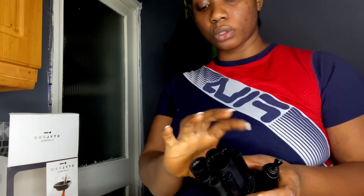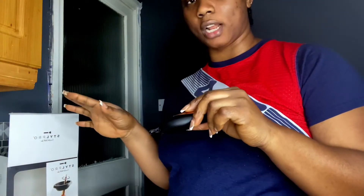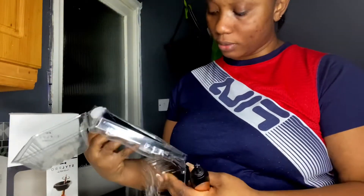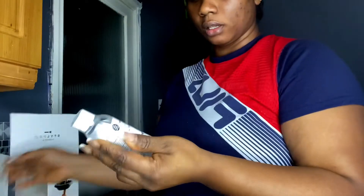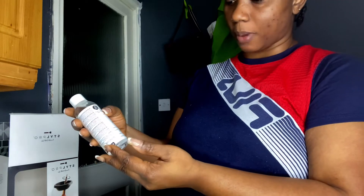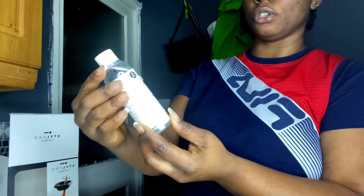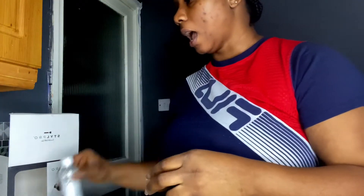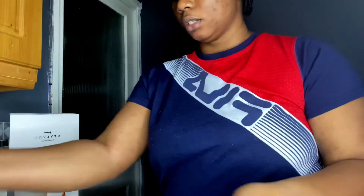I believe your brush is gonna go into these holes or holders, then you insert this at the bottom and start cleaning with your cleanser. It came with this cleanser which is vegan. It says makeup brush cleanser — it's got different languages: French, Spanish, and German. It says you do not have to add water, and it's got instructions on everything. It came with two brushes, mainly for demonstration or trial.